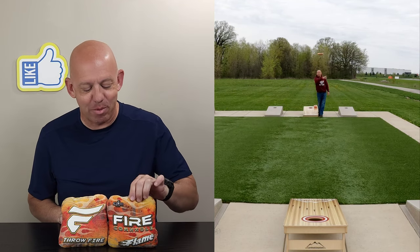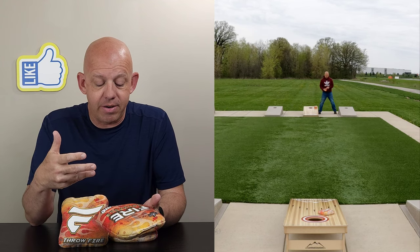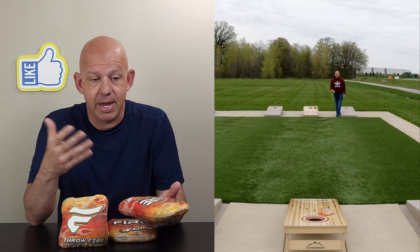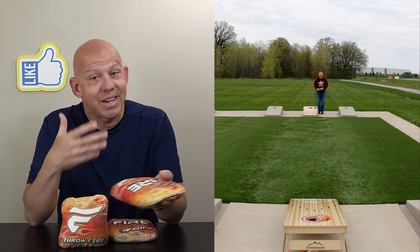Hey, Mike with Mike's Bags, and today I am reviewing the Flame by Fire Cornhole. This is a bag that Fire designed with Matt Guy and Jamie Graham — it's a bag created for them to play with. And when you have the two greatest players in Cornhole come together to create a bag, I take notice. I think you should too.